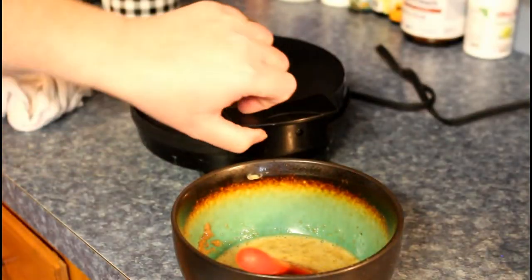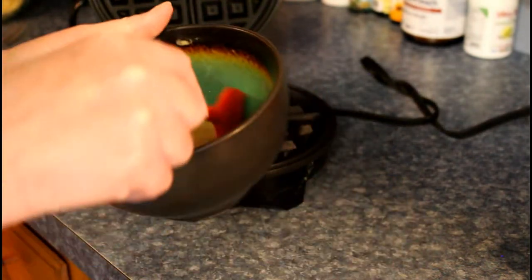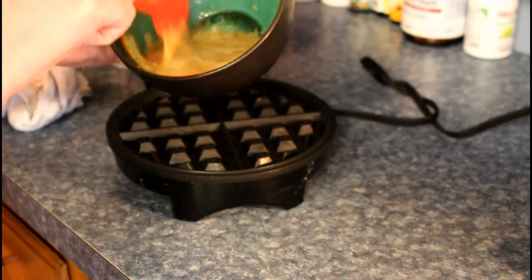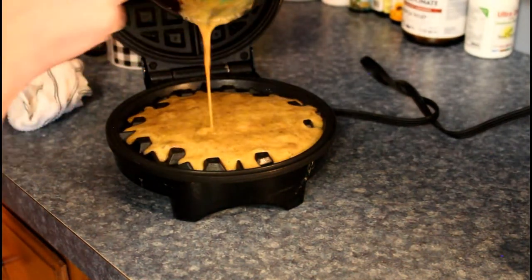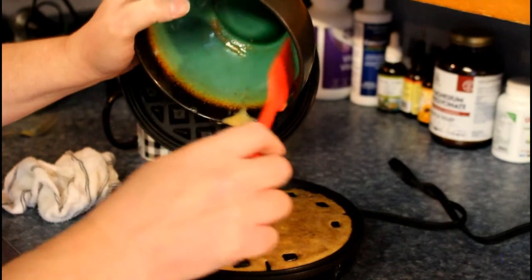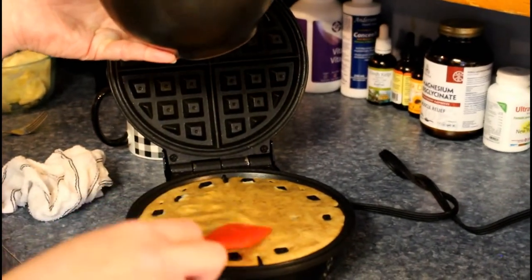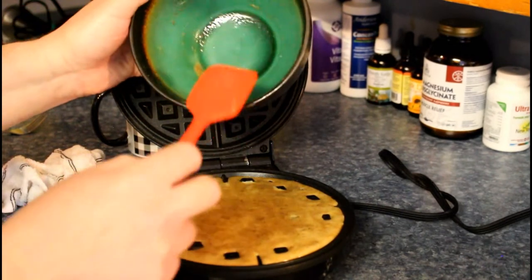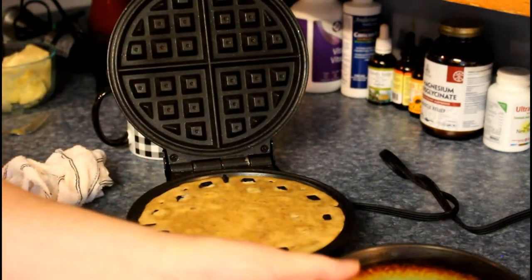Our five minutes is up. Use a spatula to make sure you get all the meat flour in there and pour it in. Right now we're also frying up some beef bacon and a little bit of chicken sandwich meat. We're going to be making a meat sandwich with a meat waffle — a meat bread!